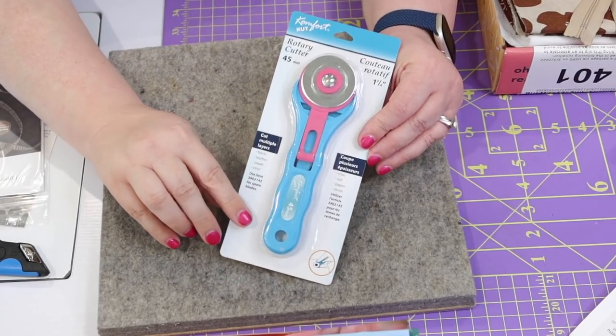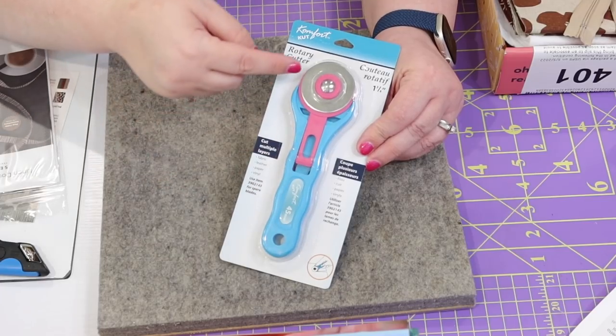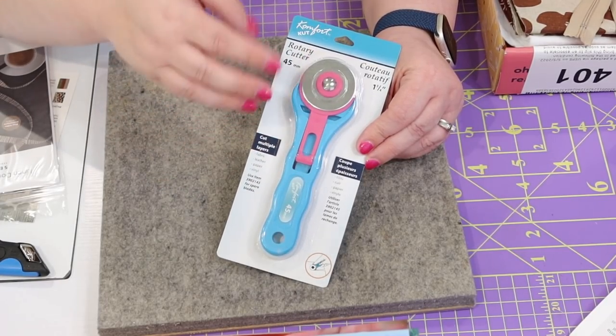We have a major notion: a 45-millimeter rotary cutter. This is a stick rotary cutter — you pull the pink handle down to expose the blade and push it back up to keep the blade protected. If you don't know how to use a rotary cutter, I have a video I'll link at the top about rotary cutting and different types of rotary cutters. I actually won't use this one since I use the Martelli rotary cutter almost exclusively — I'll also link a video about that.